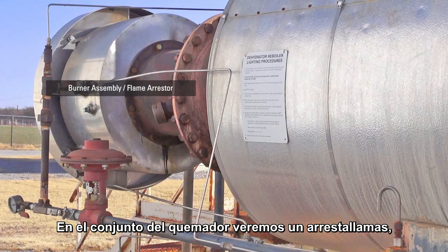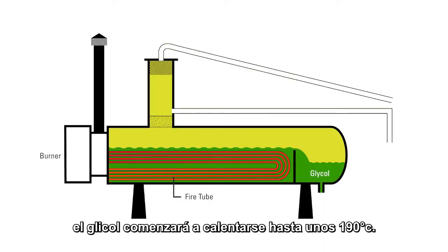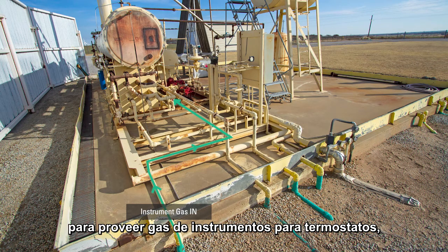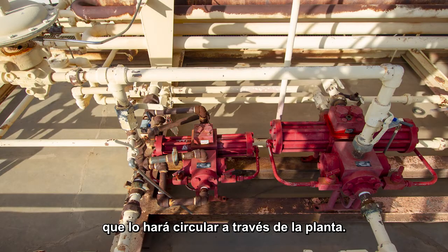Inside the burner assembly, or flame arrester, is a standing pilot and a main burner. After the burner is lit, the TEG in the reboiler will begin to warm up to approximately 375 degrees before we start circulating glycol. The gas from the contactor tower also comes into this boiler skid to provide instrument gas for the thermostat and the control valves, as well as provides the drive to make the pump operate and allow the triethylene glycol to circulate.